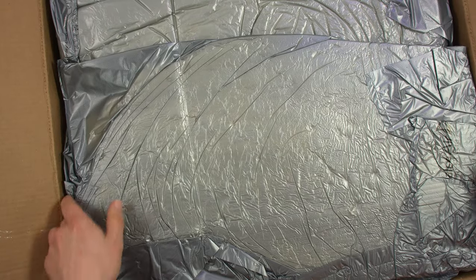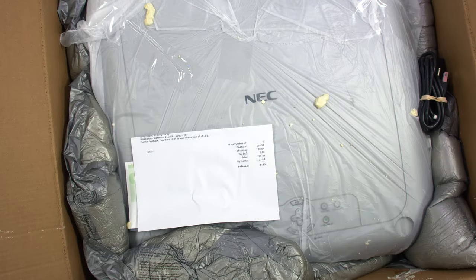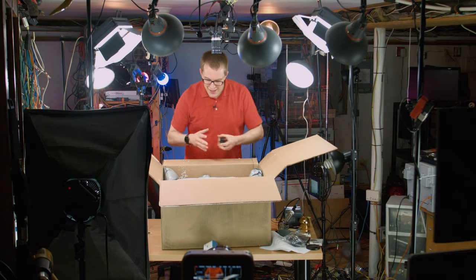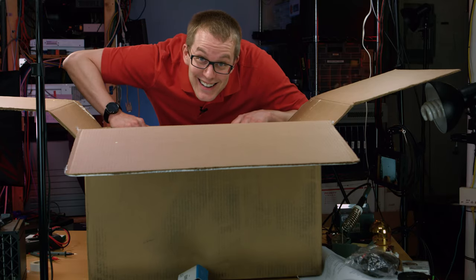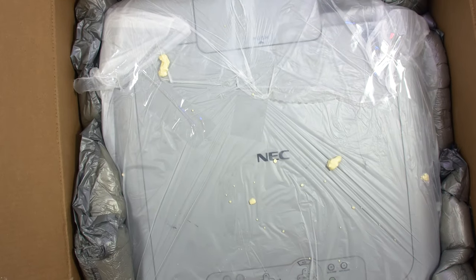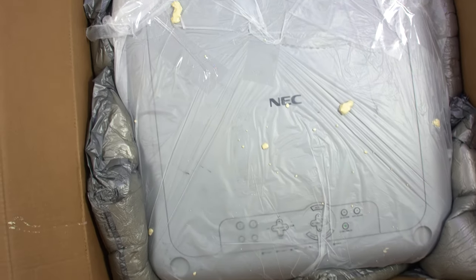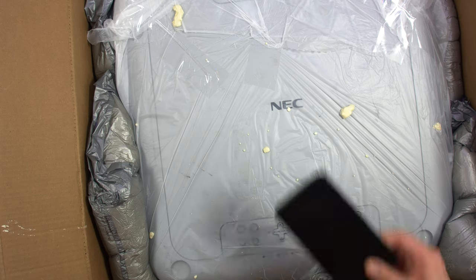All right, it came in a rather large box. I thought it's nice that they protected it so well in shipping. But no, that's the size of the projector. This might have been a mistake. It doesn't even fit entirely in the frame here. Look how huge this thing is. I actually started cracking up when I received it because I didn't think it was this big.